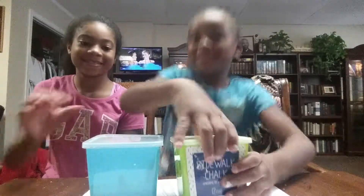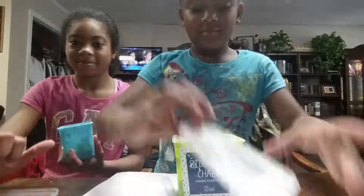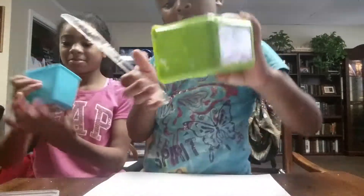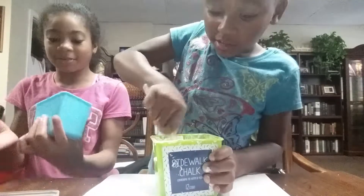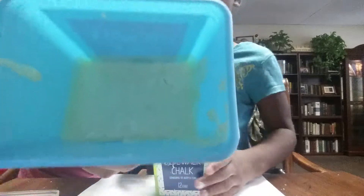So let's get open again. This is my slime. See how it's not falling out. And see this? It's just perfect like Play-Doh.